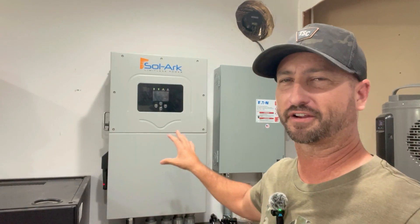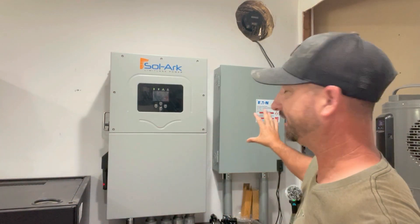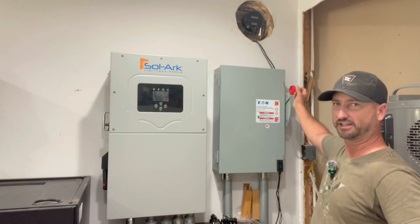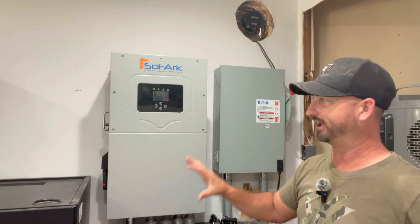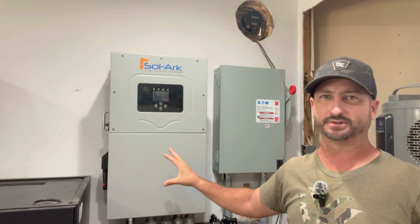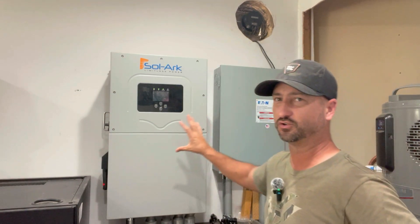Today we're going to be load testing the Solark 15k all-in-one hybrid solar inverter on my house. Power comes from the meter, just like at yours, directly into a service disconnect. I can pull this lever down and it disconnects me from the grid completely — that's how we're doing this testing today. It goes from the meter to this disconnect and then into my Solark.